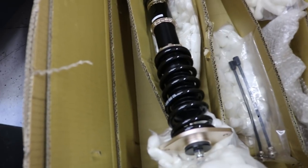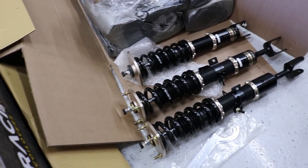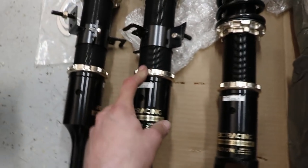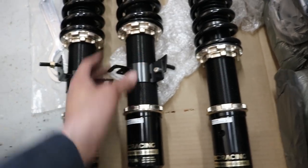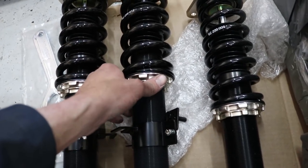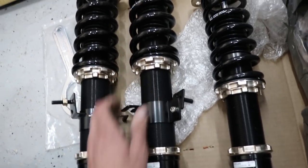This is basically what comes in the package: you get the spanner wrenches and the coilovers, and from what I've seen in the instructions, the springs are already preloaded at the factory. We're going to throw them on and see how they look first, then adjust from there. To adjust ride height, all you have to do is loosen the bottom locking ring and spin the whole coilover assembly inside the lower mount - that way you don't just spin the spring or preload it. You twist the entire thing and the only part that doesn't move is the lower mount.